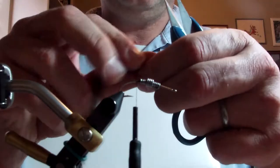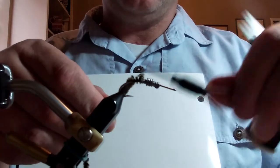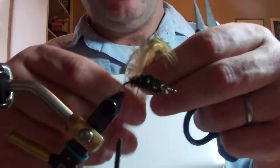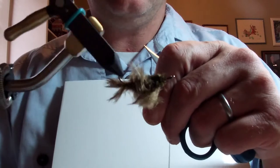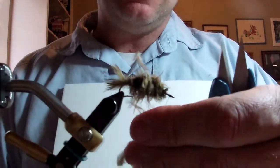Use olive chenille to make the fly fat and to cover up the lead wire. Dyed olive pheasant rump for the tail, forward, trying to cover all of the chenille. If I'm a little short then I just add a little pheasant rump to my thread.